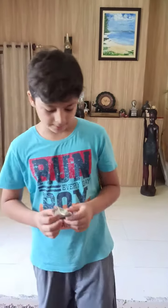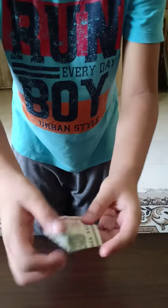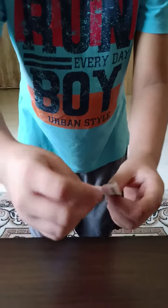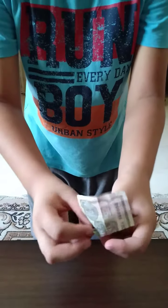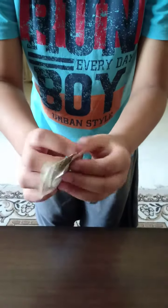Now it's the tutorial time. For this trick we need a note and a pencil. First I will fold the note in half, then make a triangle here like this. Give it a good crease. Then push it in like this. Now I will make one more fold and turn the note.